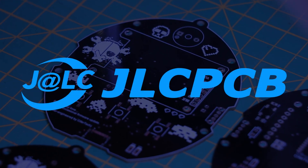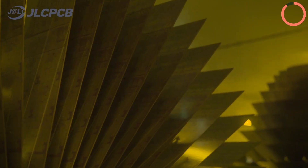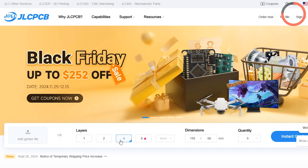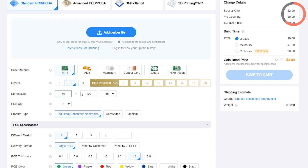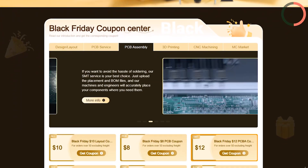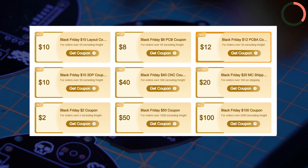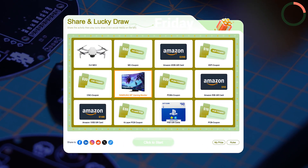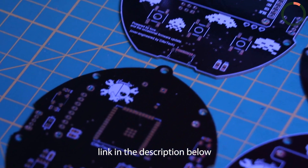This video is sponsored by JLCPCB. If you're looking to bring your electronics project to life, look no further — they offer EDA software for seamless design, high-quality PCB manufacturing, and complete PCBA assembly. Simply head over to JLCPCB.com, upload your PCB design files, select your preferences, and your custom PCBs are on their way. JLCPCB is offering massive discounts and an incredible giveaway during its Black Friday sale — savings of up to $252 and guaranteed prizes with every entry, including a chance to win a Samsung Gaming Monitor or DJI drone. Visit the link in the description for exclusive deals.